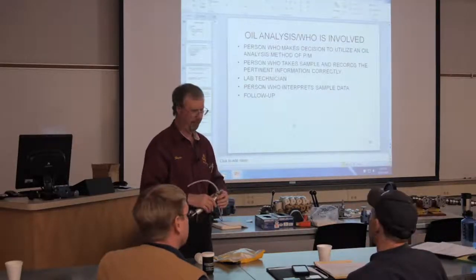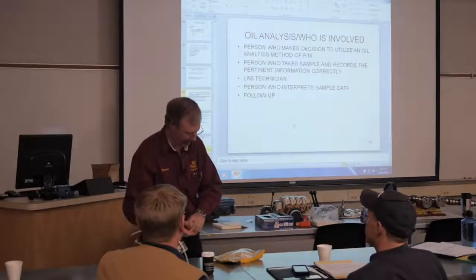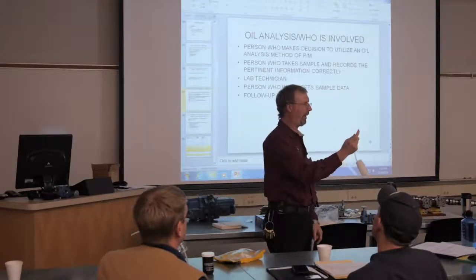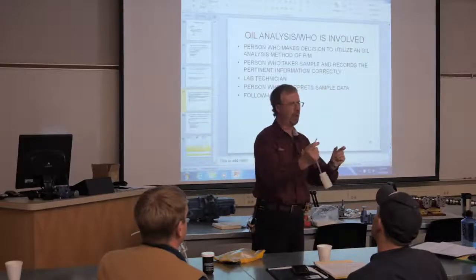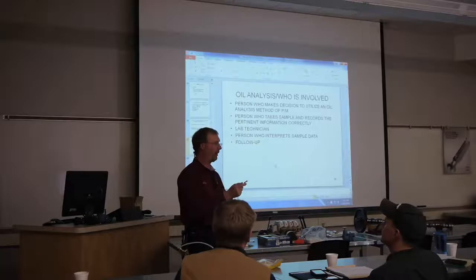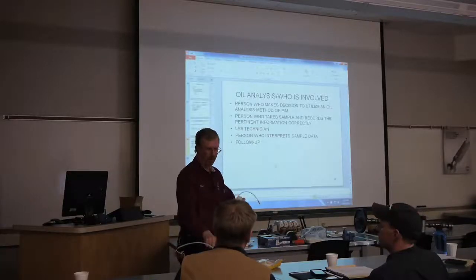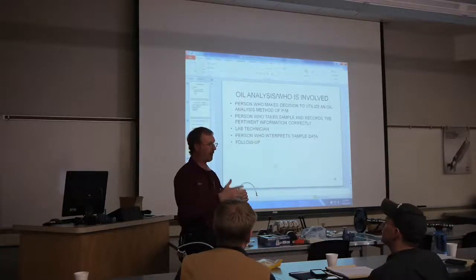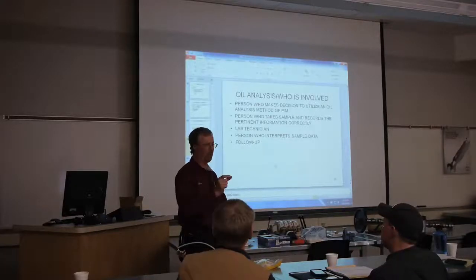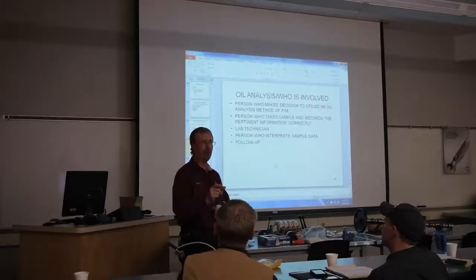The nice thing this has is these little probes on the end. You can have a receptacle somewhere in an oil gallery, and while the engine is running, you plug this into the receptacle and you can actually take a sample while the engine's running, which is kind of cool.